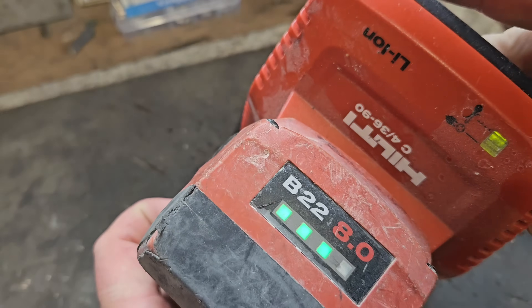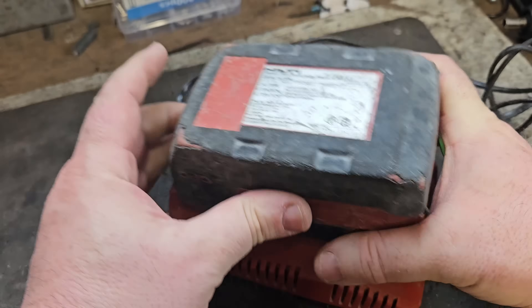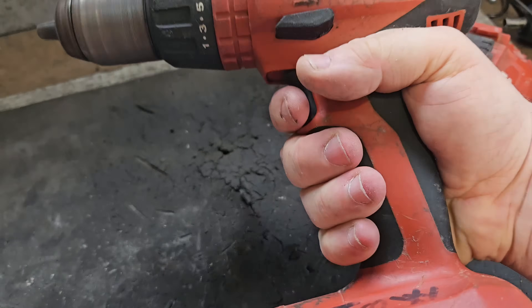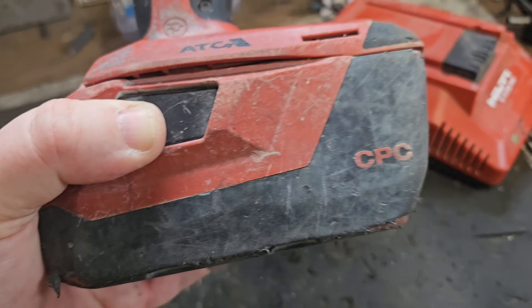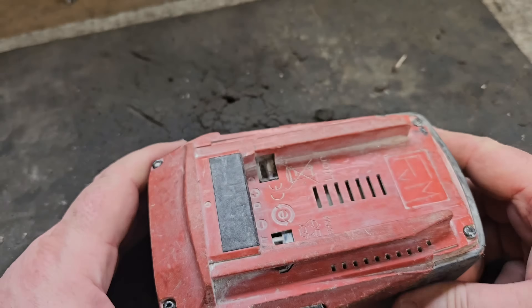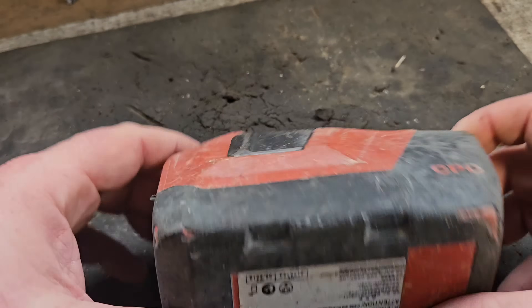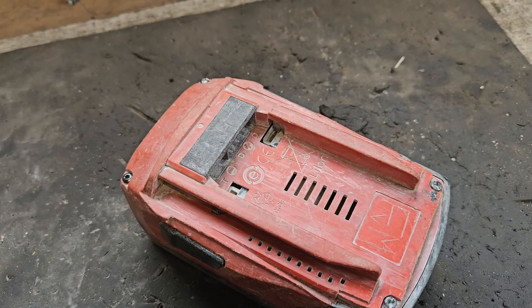Hello and welcome. Today we've got a B22 healthy battery, 8 amp hour. It's only charging to three bars — that's an issue. It does work, but it's only giving us three bars of power, so there's a serious power loss in this battery. I'm going to show you why. If your healthy battery is exhibiting this fault, the problem is most likely — nearly guaranteed — to be cell imbalance throughout the pack. I'm going to open the pack, show you how to detect this, and explain how to rectify it.